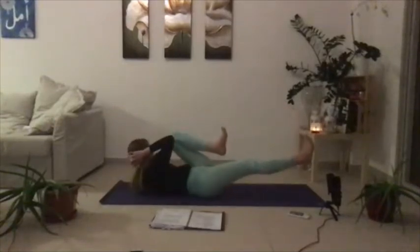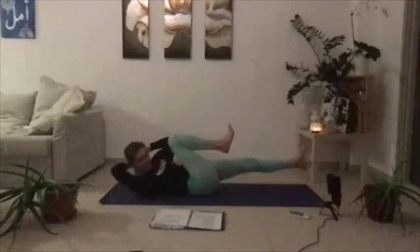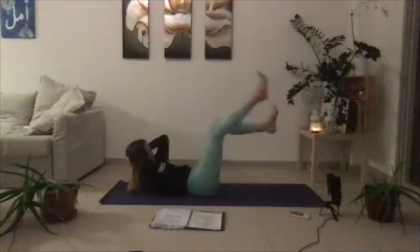Crisscross the opposite way, tap for five, four, three, two, and one. Let's keep going, cross and tap — five, four, three, two, one. Cross and tap — five, four, three, two, and one. Let's just take two more — four, three, two, and one last one — five, four, three, two, and then on one, take both knees into the chest.